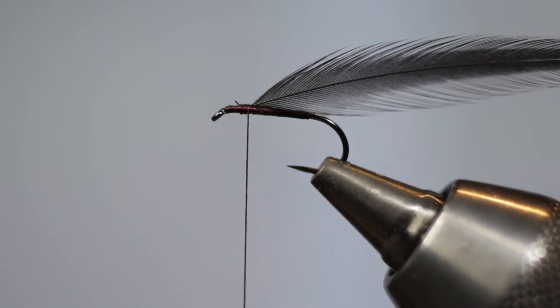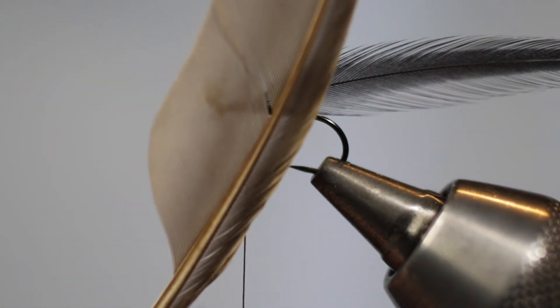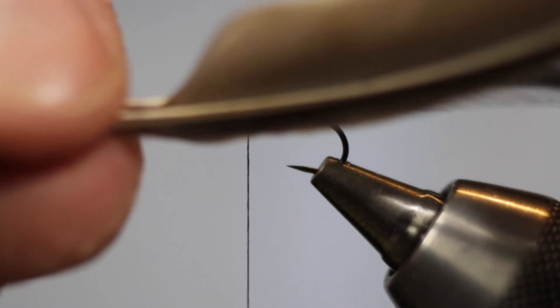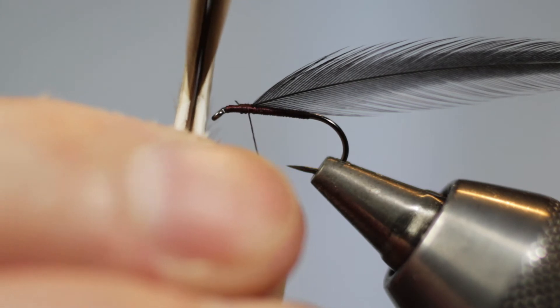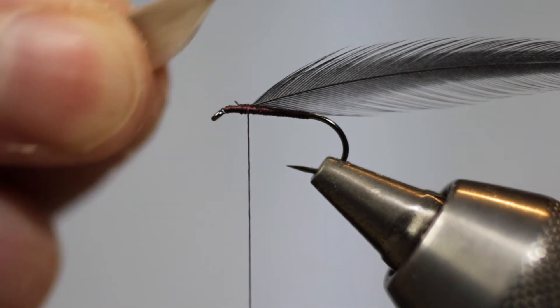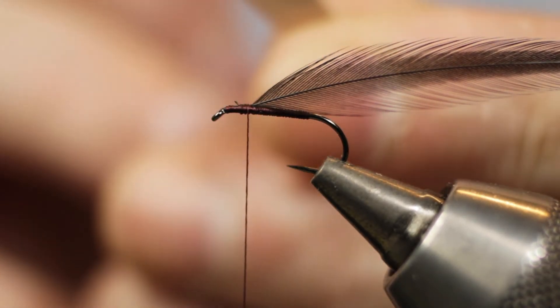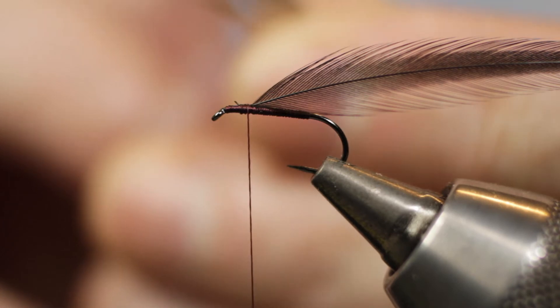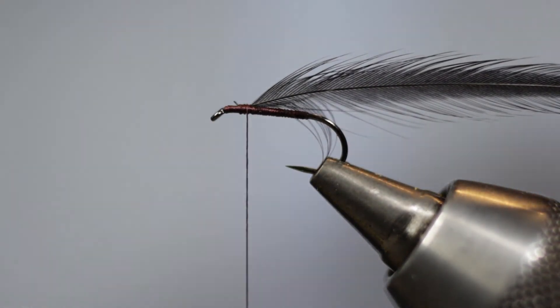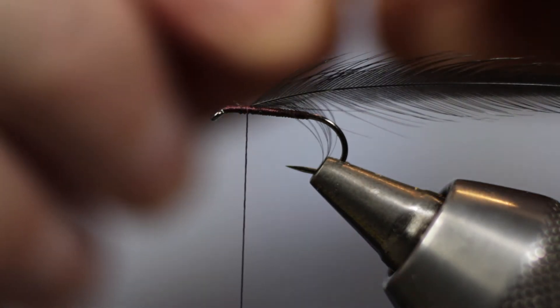For the wings, Pritt states starling quill, and these here are starling primary quill. I like to put both quills together with the concave face pointing inwards, and then cut off a strip of both quills at the same time. It's important to cut off quite a wide section of quill. Then come with your bodkin and slowly strip away the excess parts of the quill from both ends.